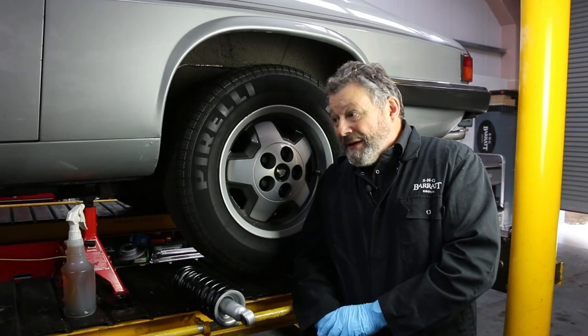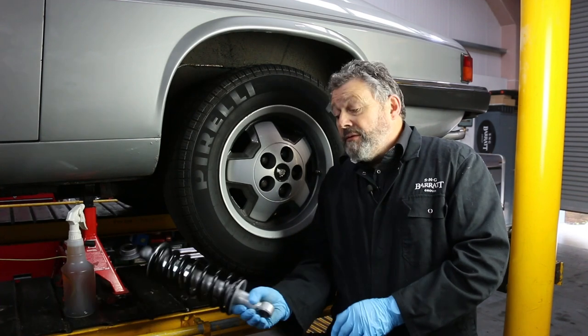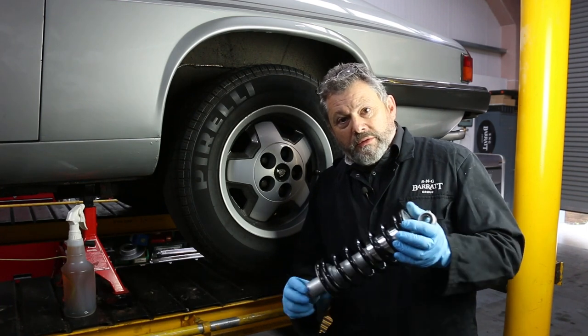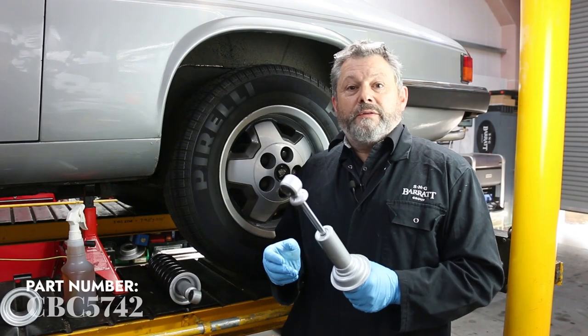Hello and welcome back. We're going to do a little bit more on our XJS today — we're going to be fitting suspension dampers on the rear and on the front. The XJS, like a lot of Jaguars of the same era, had dampers with coil springs fitted over the top, so we're going to need to assemble that first before we start mounting them to the car.